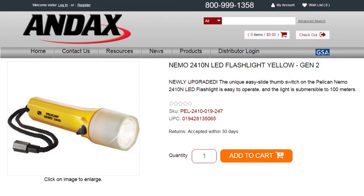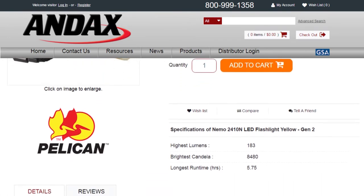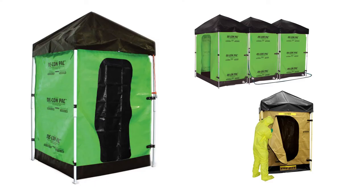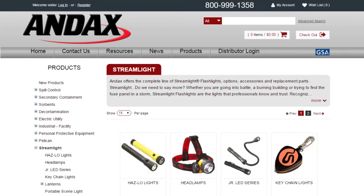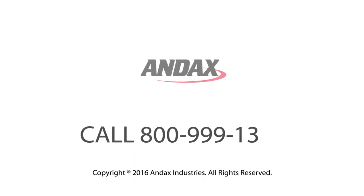Pelican flashlights are backed by a lifetime guarantee of excellence. To see additional specs for this flashlight, go to andex.com. Andex Industries manufactures and innovates products for leak and spill control, secondary containment, and emergency preparedness markets. Andex also distributes the most complete lines of quality lights from Pelican and Streamlight, as well as Pelican cases and remote area lighting systems. Call Andex today.